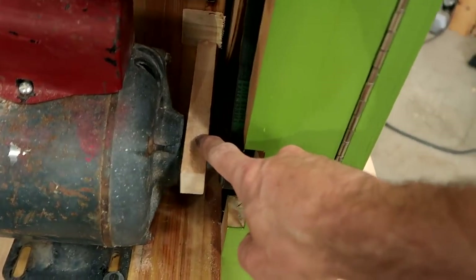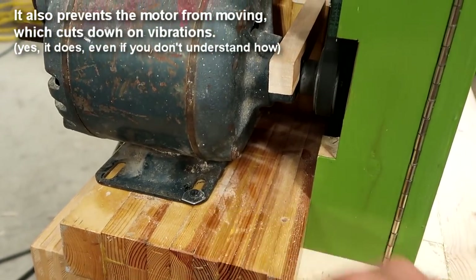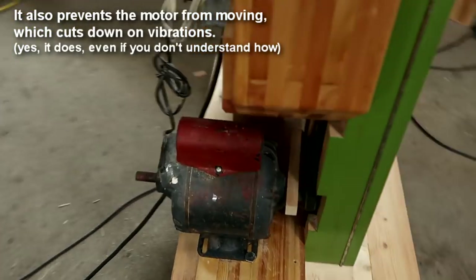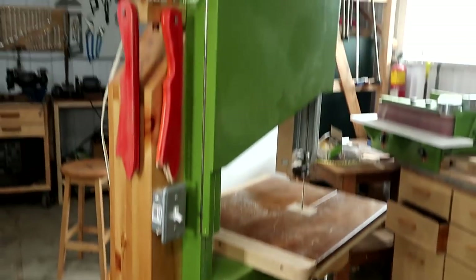This piece of wood is just there to brace the motor directly against the frame so that I don't have all this force on the mounting screw — not that it's that much force. It's only a three quarter horsepower motor on there because I just find that that's surprisingly adequate for this bandsaw.